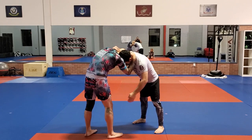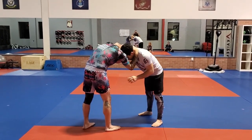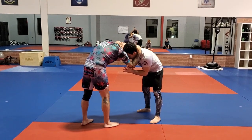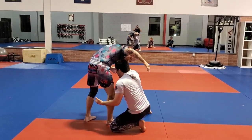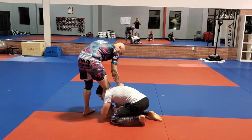I'm going to be attacking this leg, so I'm circling somewhat to the outside. I'm going to keep this grip on the head. I'm taking a step in and my head comes to the inside — very important. If my head's coming to the outside, I'm going to be in trouble. From here, I'm going to come low.